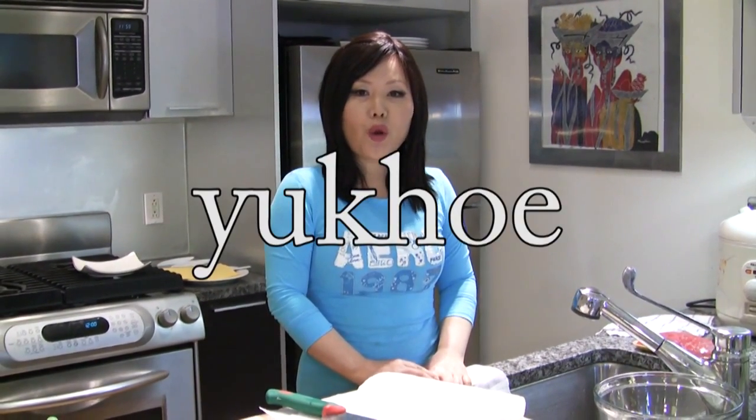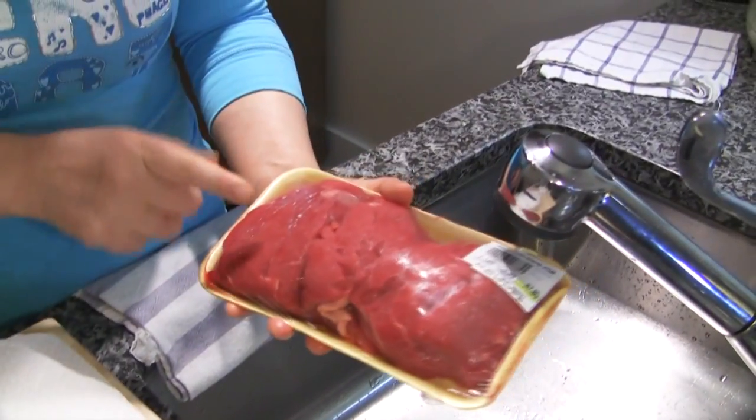Hi everybody. Today I'm going to show you how to make yuk kueh. Yuk kueh is seasoned raw beef — raw beef is like steak tartare. So delicious, so very fresh.